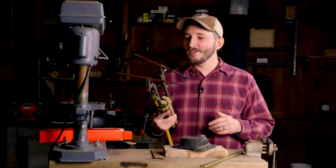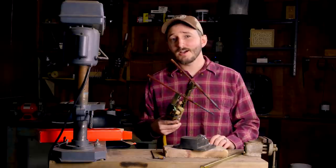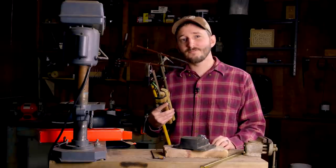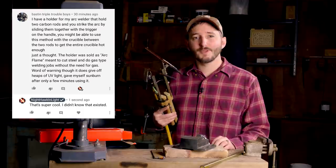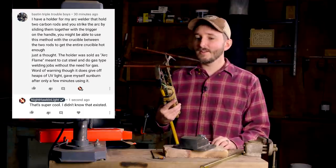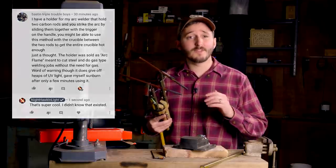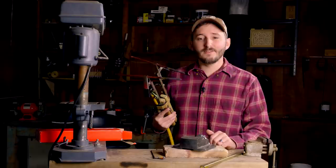Hi everyone. In this video, I'll be showing you my new carbon arc torch, which I made at the suggestion of a few of my subscribers that left me comments on my last few videos. A number of people suggested that I use a carbon arc torch to aid in the generation of synthetic rubies, so I looked into these.